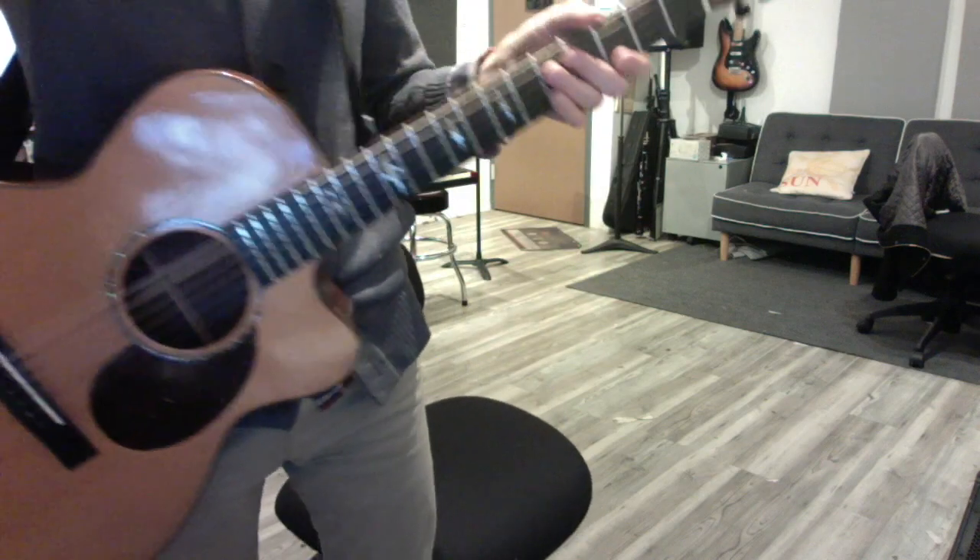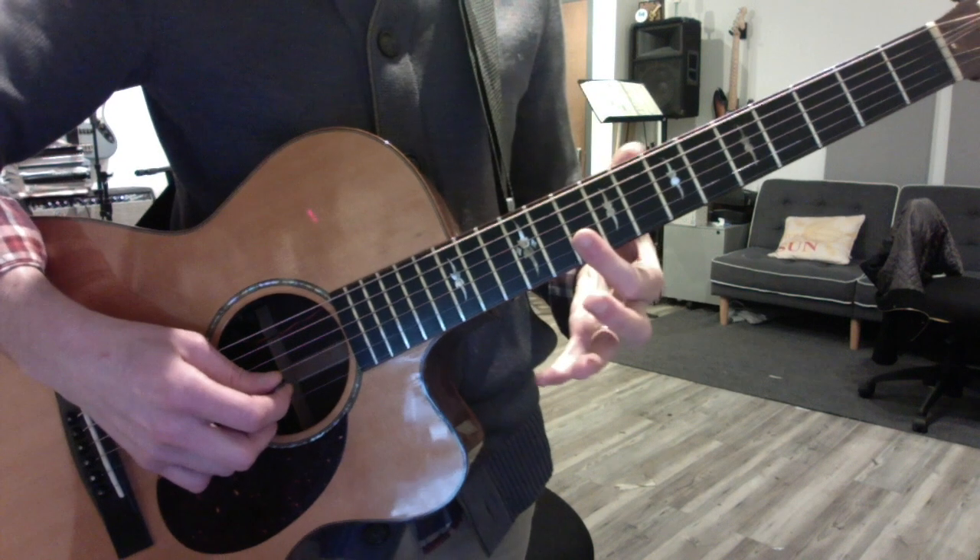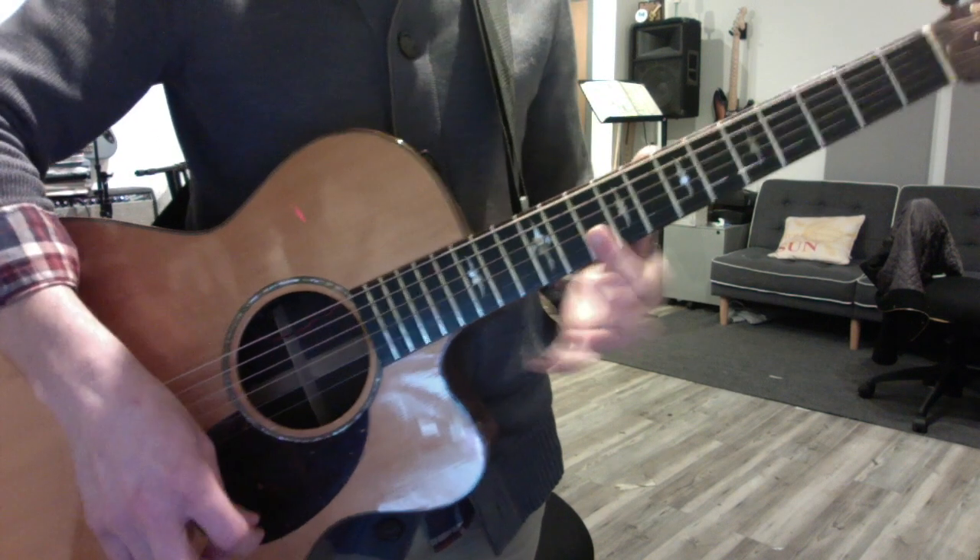All right, brother. Layla Revisited. Head up to the 10th fret. You've got a flat finger on the top two strings, 1 and 2. That's your position, 10th fret.